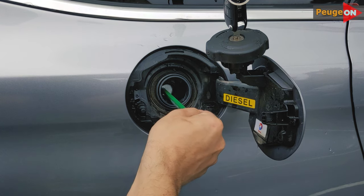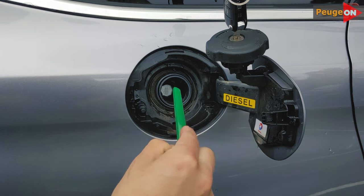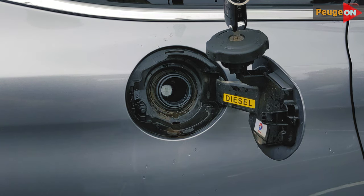The valve is designed in such a way that it opens on even pressure all around the perimeter of the hole, and you can't put in something of a different diameter — for example, a watering can which is only half a centimeter narrower.